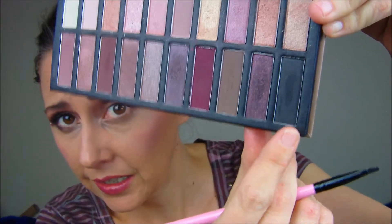For my eyeliner I'm just gonna use the black that's in here. This is quick and simple — we don't want to take too many things out, just get it done. Whether you've got kids to attend to or a day at work and you just want to go.